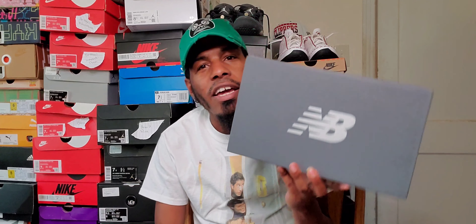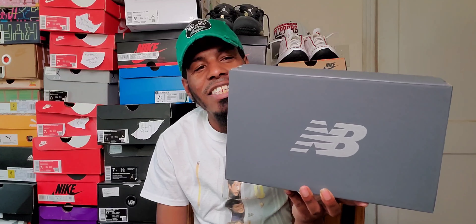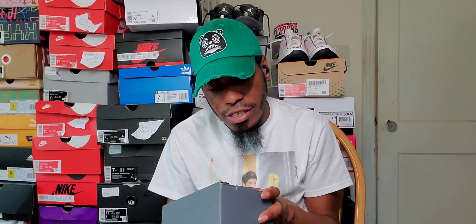I hit it right — New Balance box. This is a silhouette that I've been looking at and it's had some dope colorways. Today I was like, all right, let me just buckle down and get this, try it for comfortability, see if I like it. If I actually like the comfortability I'll get more; if I don't, after a couple of wears I'll probably sell it or give it away. But I got it for dirt cheap — I got it for $65 plus tax.